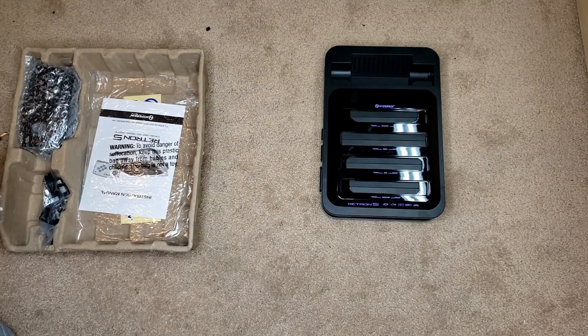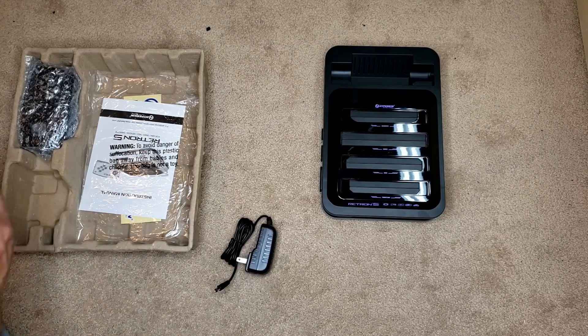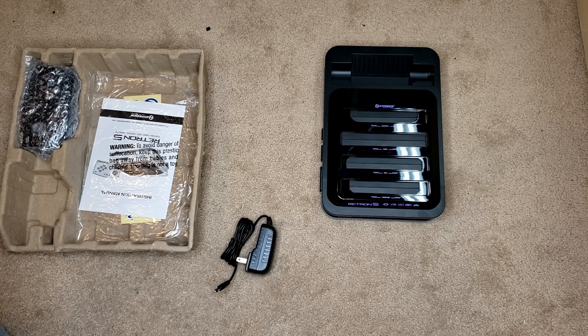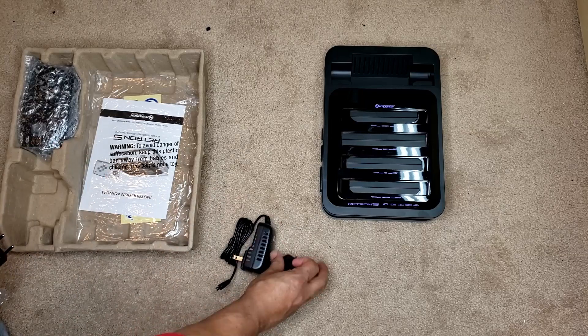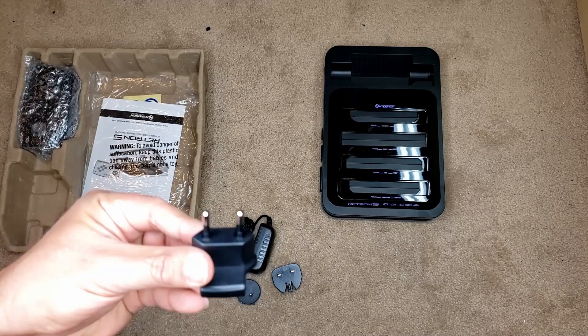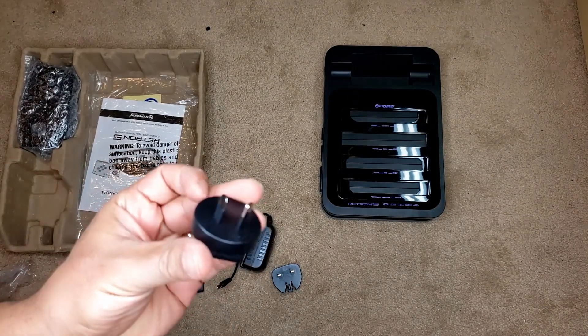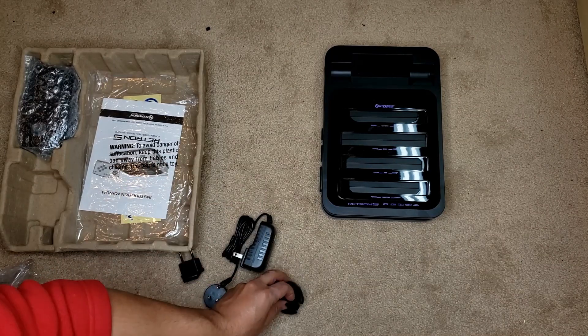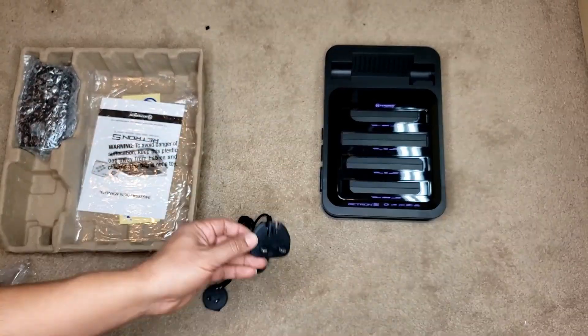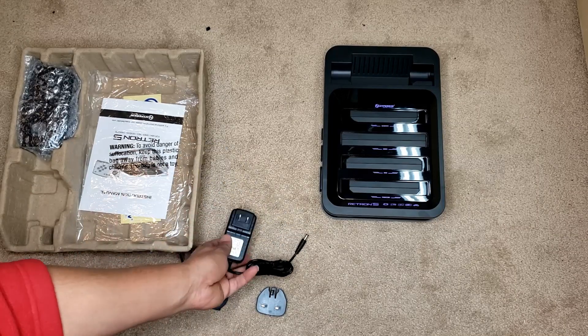The packaging also comes with your normal power adapter that works on the western side. It also came with other connectors — power adapters for overseas use or China. That's actually a really cool idea. If you're traveling overseas and bring your Retron 5, or even if you're moving, at least you know you can still use it.